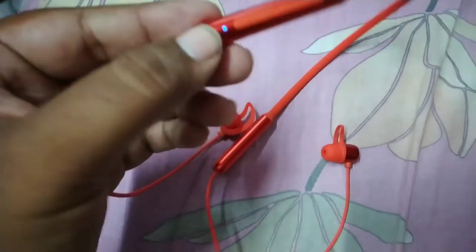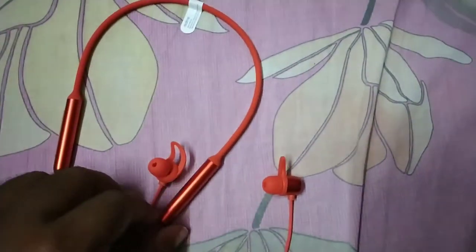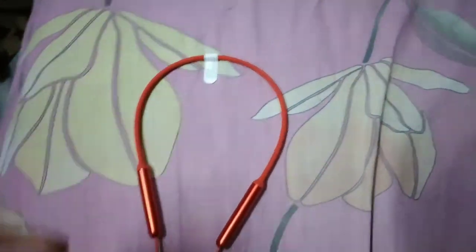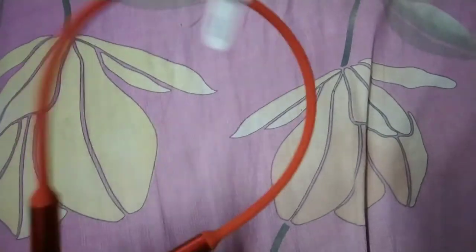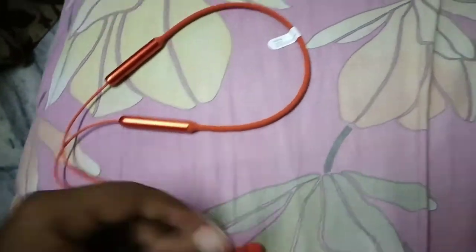Here it is blinking blue light, which means it is on. If you connect both earphones together, the light turns off — that means the earphones are off. If you open them, it will be on again.